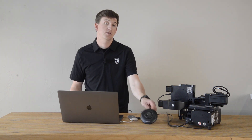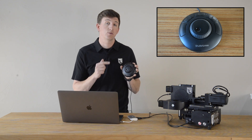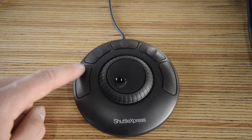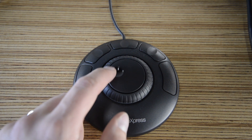To start off, you're going to need to purchase an external controller like the one we have here. Check the video description below for the exact one we bought. From there, you'll need to determine how many functions the controller can accommodate. This is usually one per button and two per dial. In our case, this controller can be set up to perform nine functions.